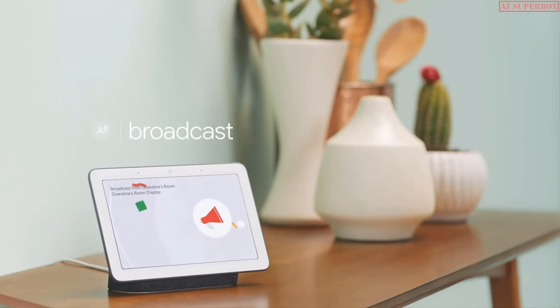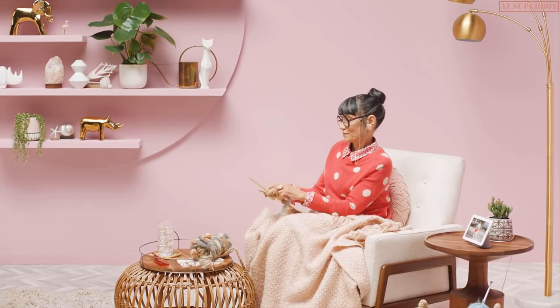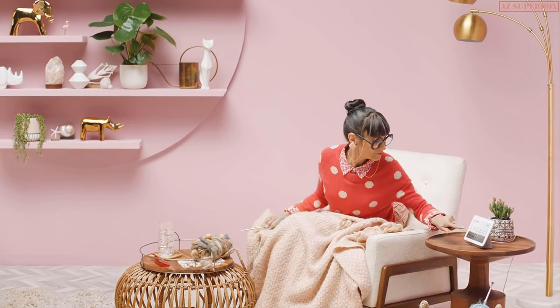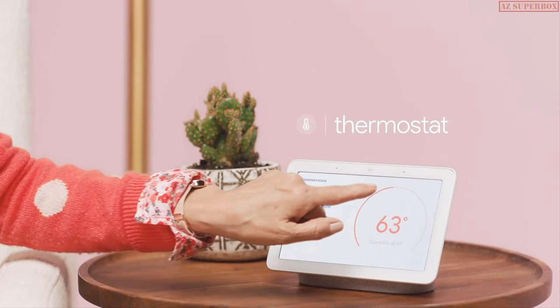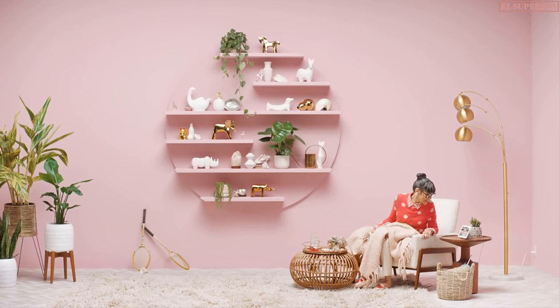That's grandma — she's always cold. Grandma knows she can control the thermostat directly from her hub. Swipe down to open Home View, select Thermostat, choose temperature. Or if your fingers are too cold to work, you can just say, 'Hey Google, set temperature at 68 degrees.'